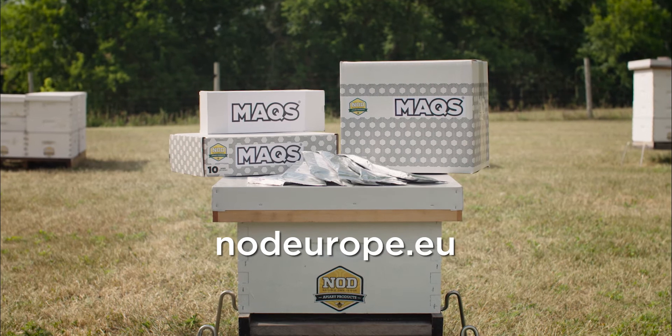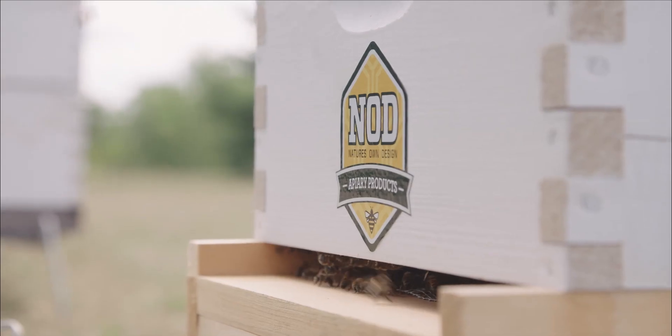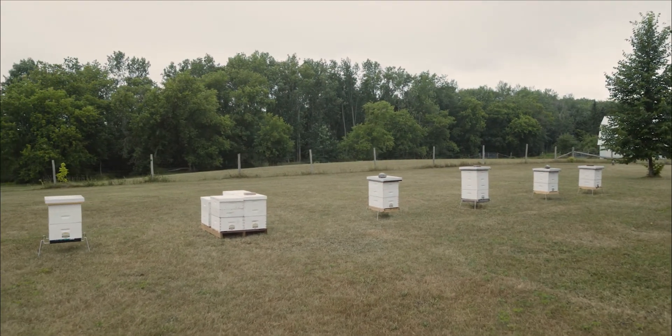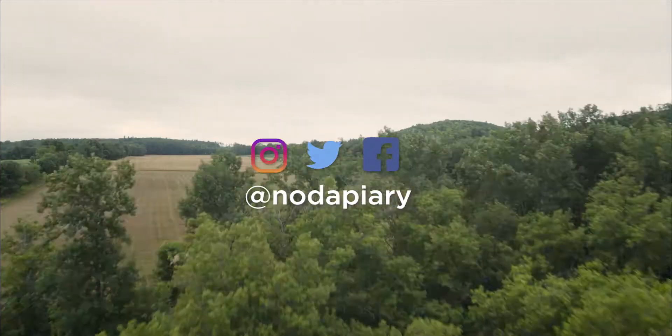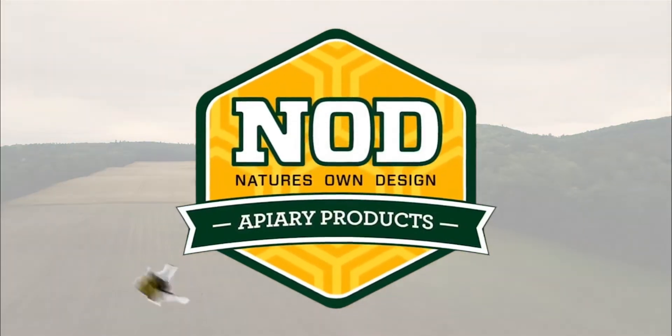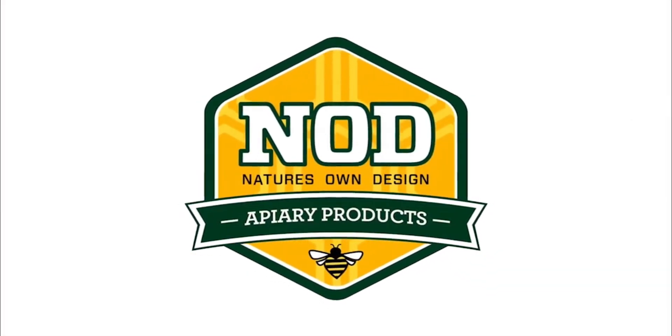Remember, this video is not a substitute for following the complete application instructions described on the label. To connect with Nod and beekeepers around the world, follow us on Instagram, Twitter, and Facebook. Don't forget to subscribe to our channel to see all the newest sustainable products and usage tips for beekeepers.